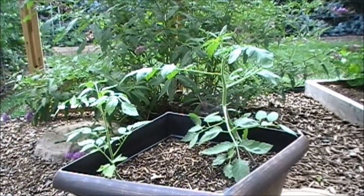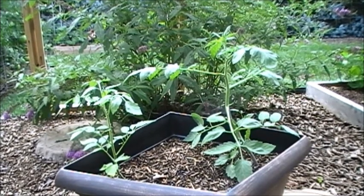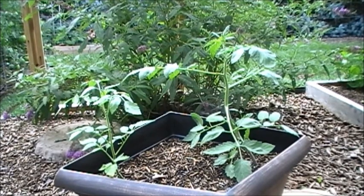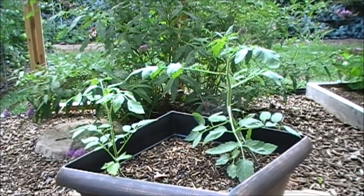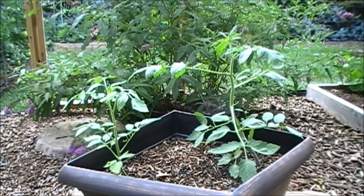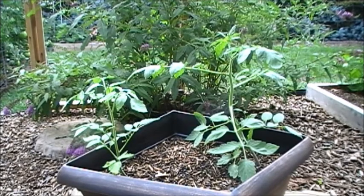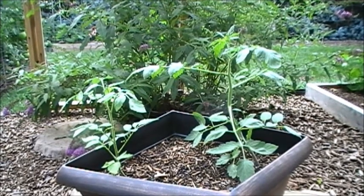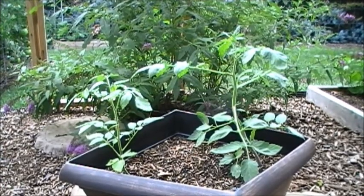These are my grape tomatoes — my wife really likes these in her salads. I took the seeds from one grape tomato and planted them, and these are about six weeks old and doing okay. Hopefully by the end of the season I'll have some tomatoes. These are determinate tomatoes, so they'll grow up in a bush, produce their tomatoes, and then die off. My other tomatoes are all indeterminate and they grow until they die.